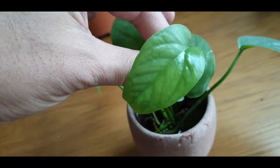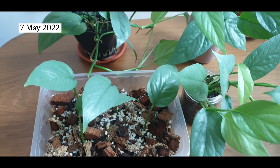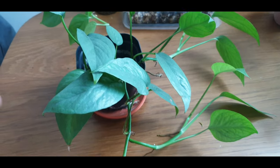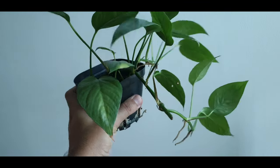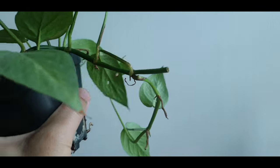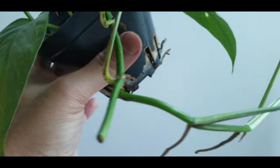Today is the 7th of May, so it has been about one and a half months since my last update. Let's take a look at the original plant — it has grown quite a fair bit. I remember the two cut points; this is one of them and there was new growth that came out from the node before this.